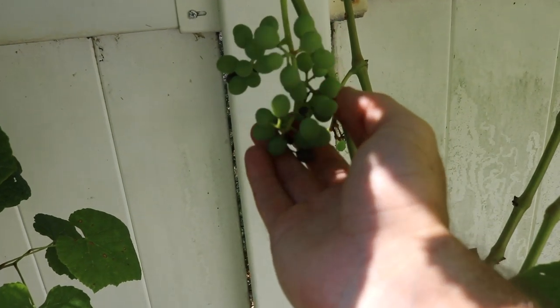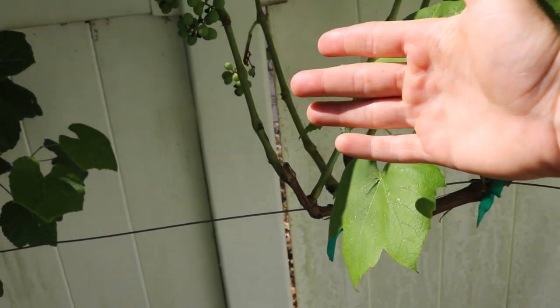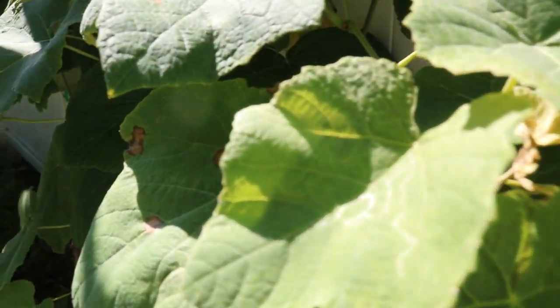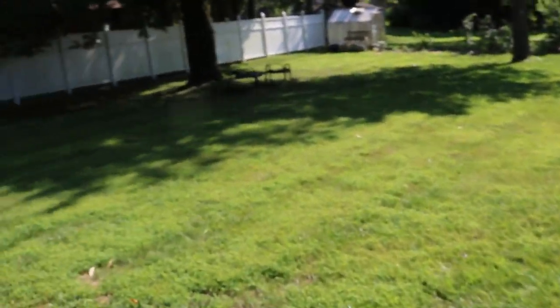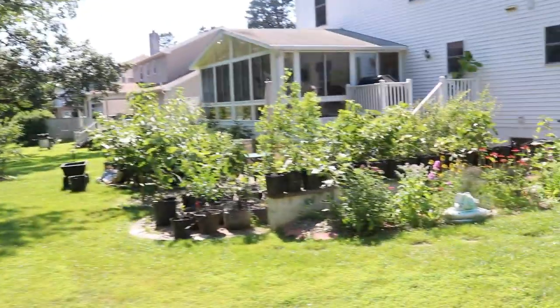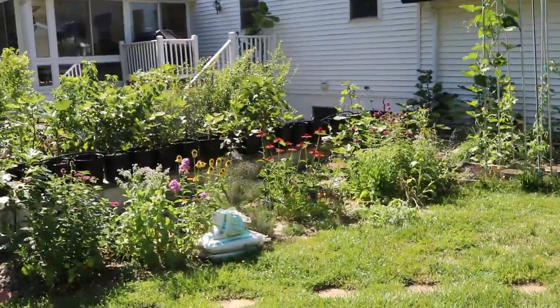Here on my grapevines I have black rot again this year. I have some nice grapes, but if I'm not on top of these vines and it rains too much, this disease is going to spread and I won't get many grapes. Just by dropping infected material on the ground I'm continuing that disease year after year. It can be difficult, but I don't want to discourage anyone.